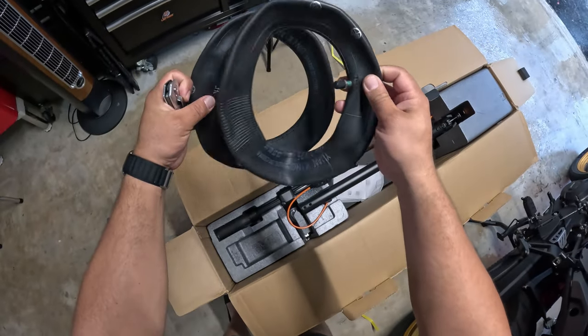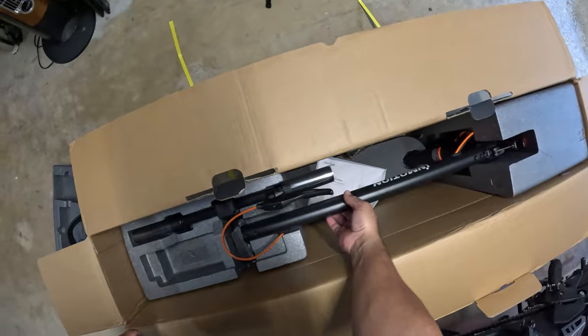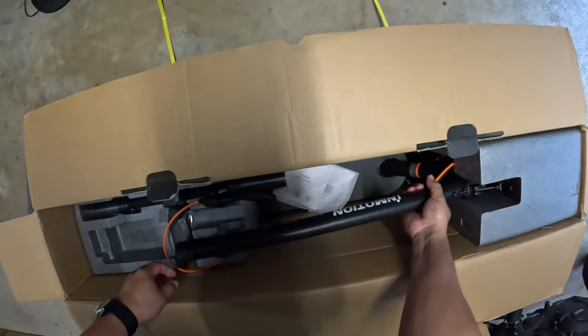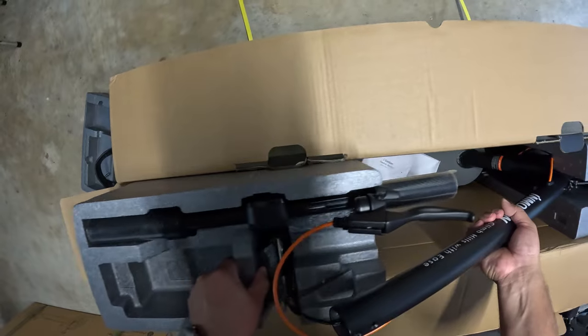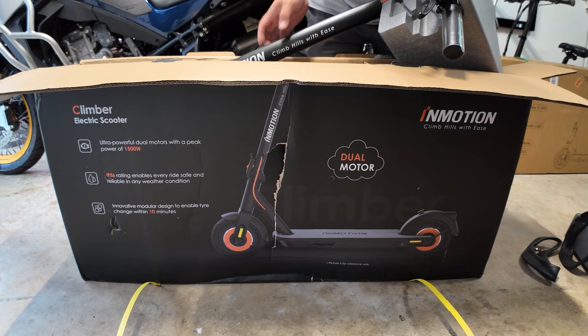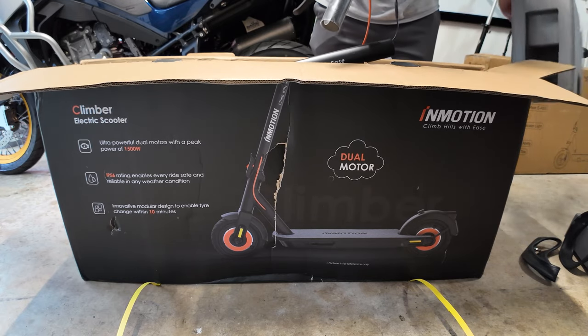It has a net weight of about 20.7 kilograms, which in pounds would be about almost 50 pounds. It also has a max hill climb capacity of 36%, which is the highest I've ever seen for a compact scooter.